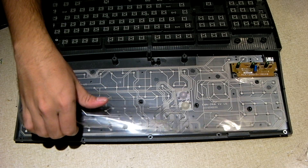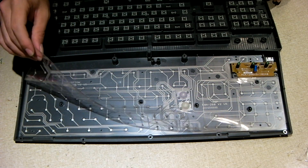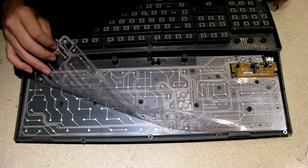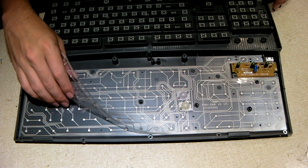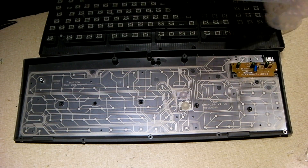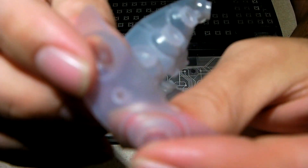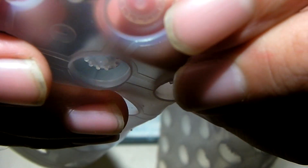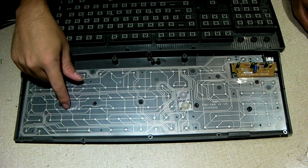Down here you have the actual keyboard matrix. These essentially house circuits in them, and on the bottoms, when contact is made — when the rubber dome flexes and the key presses down — you can see that each of these domes has a little point on the end. When the key is pressed in and you get that snap, it presses up against the matrix and completes the circuit.